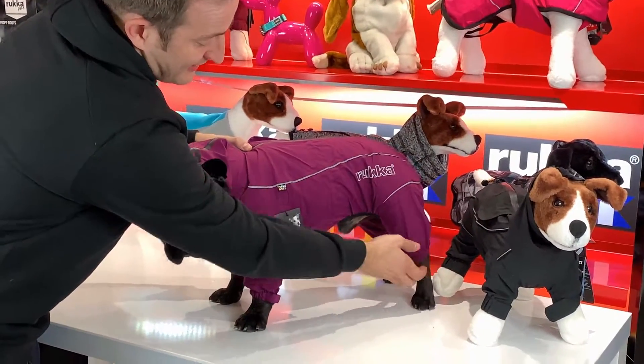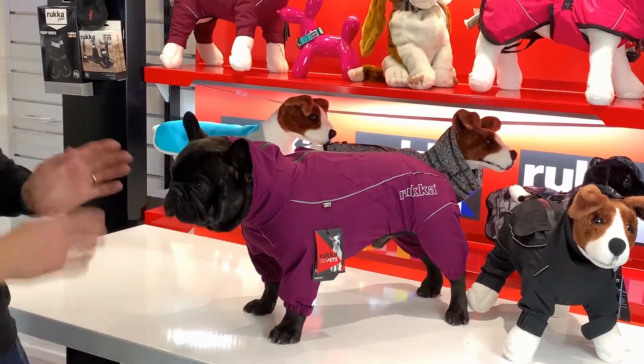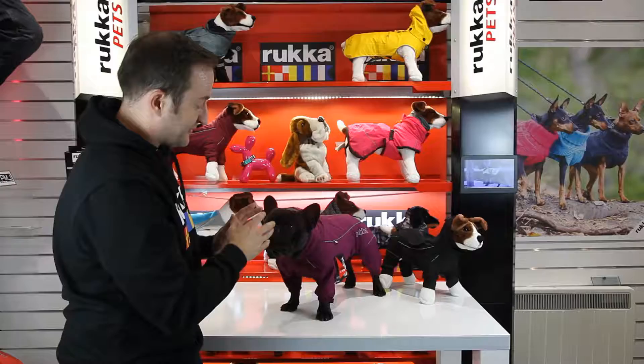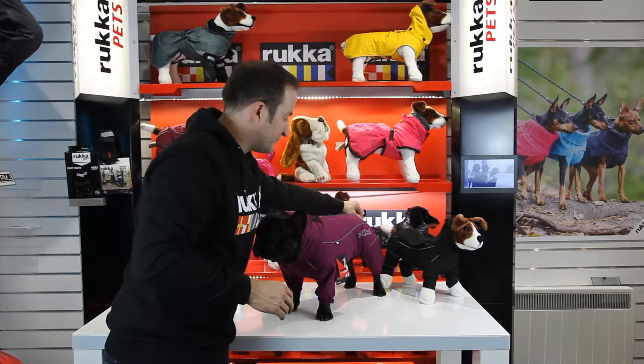You've got an elasticated piece down the bottom of the legs and around the back, and there's also an adjuster around the waist area. So there's lots of adjustment on this, lots of visibility, great colourways. If I show you the zip quickly — that is a waterproof zip as well.